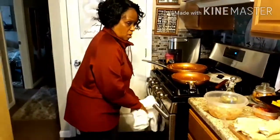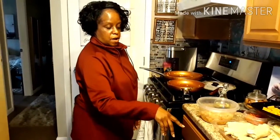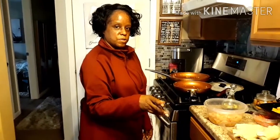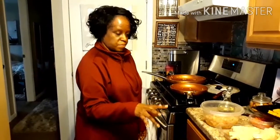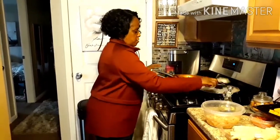Now we are going to put these in the air fryer at 350 degrees for about six minutes, then turn them over and do another six minutes.